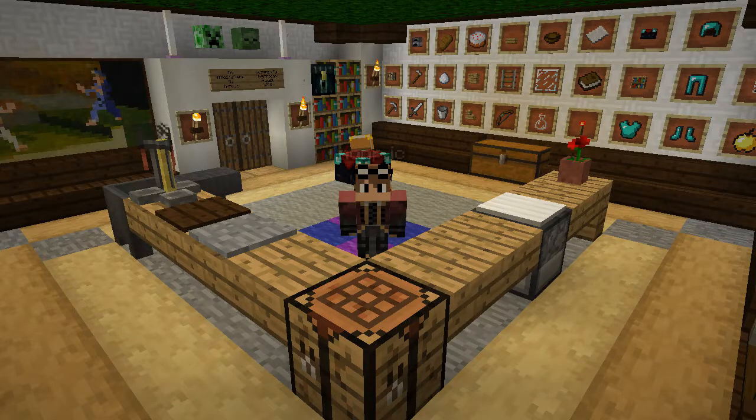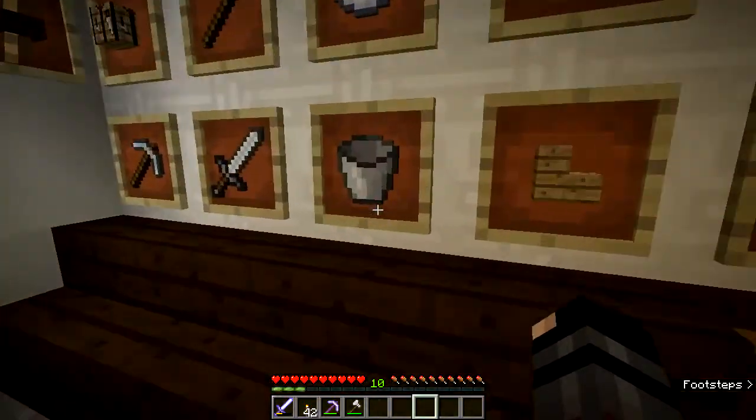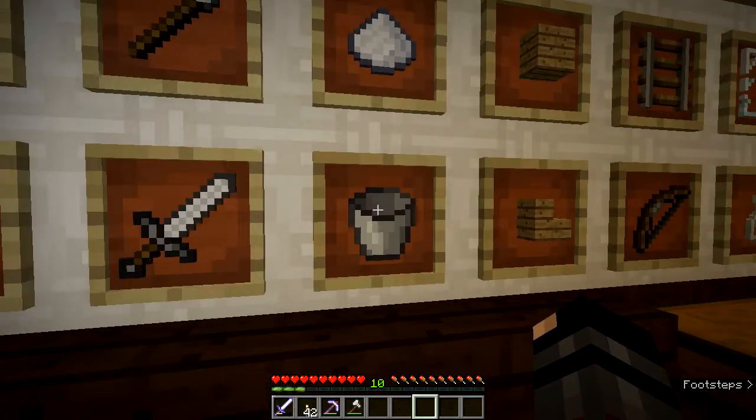Hello and welcome back to Mini Minecrafters, where I show you how to make everyday items in Minecraft. Today we're going to make a bucket. There it is on the wall display here.